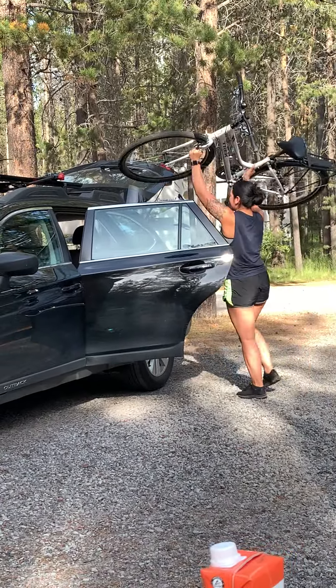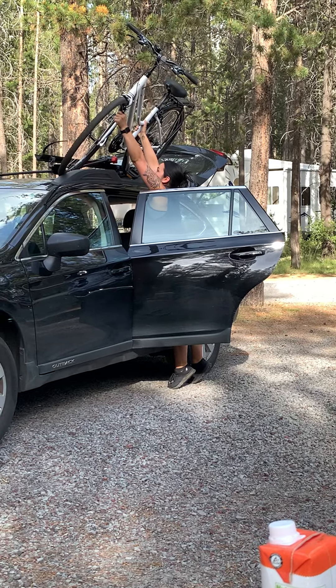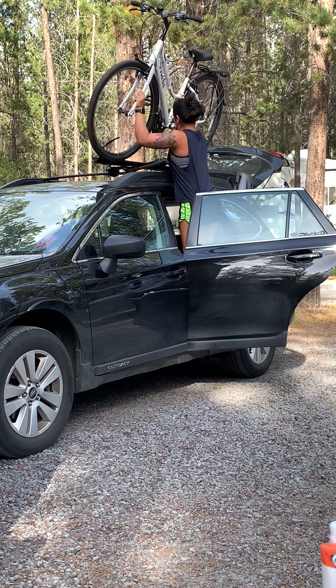This is how you put a bike on top of your Subaru, which might seem easy, but it's really not.